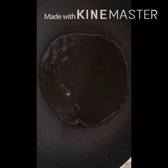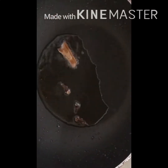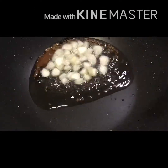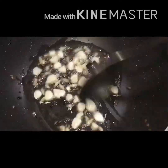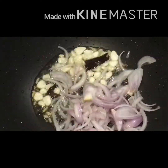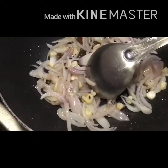Heat oil in a pan over medium heat. Add a bay leaf, 1 cinnamon stick, 2 cloves, and half a tablespoon of jeera. Let them sizzle for a few seconds — make sure the jeera doesn't burn. Add the chopped garlic and grated ginger, and sauté for about 30 to 35 seconds until the raw smell disappears. Now add the sliced onions and stir frequently until they turn pink.